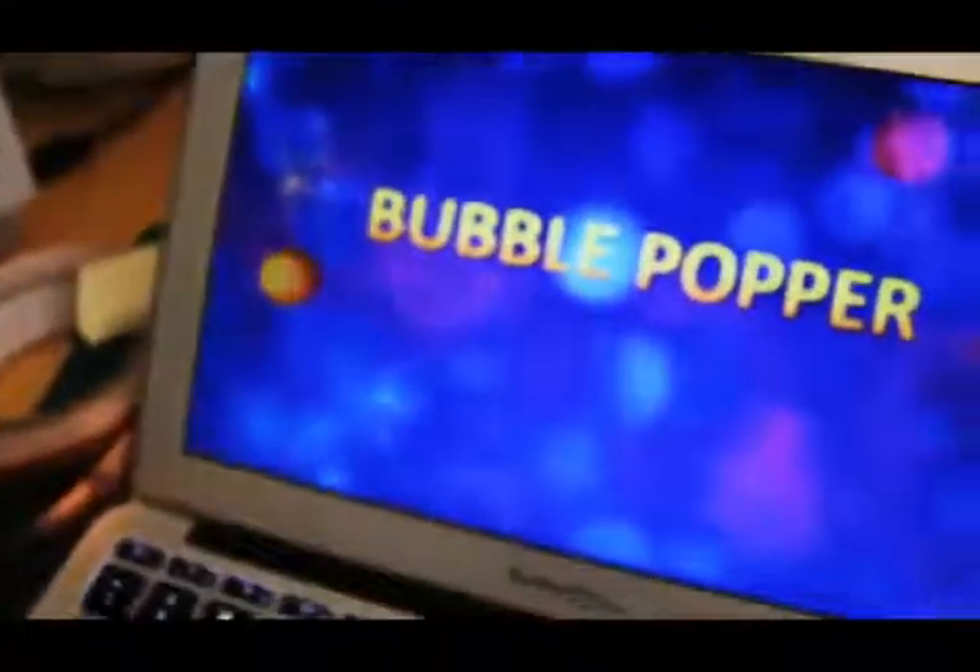Bulb Popper is comprised of a Wiimote, a projector, a laptop, the augmented gloves, and a surface to project the game onto.